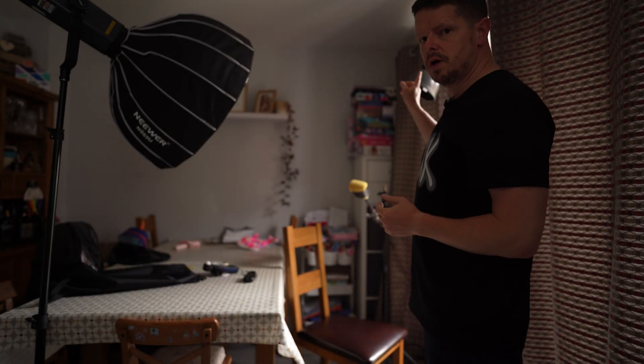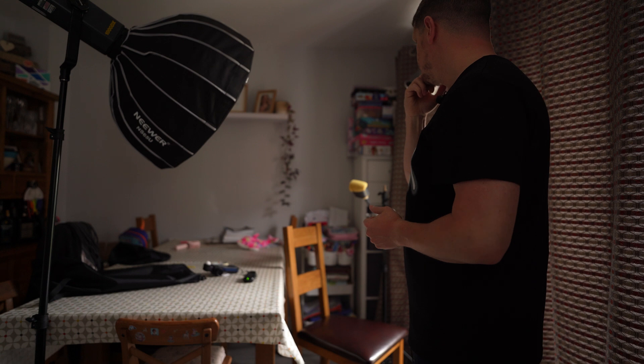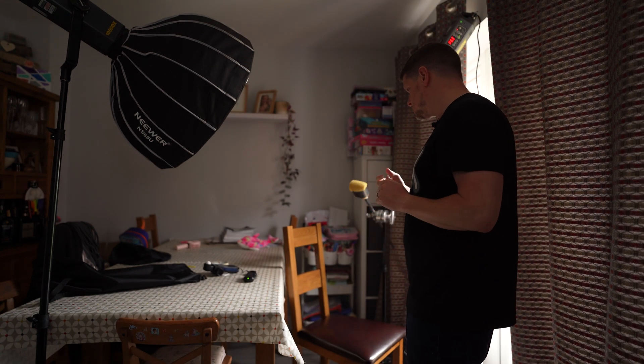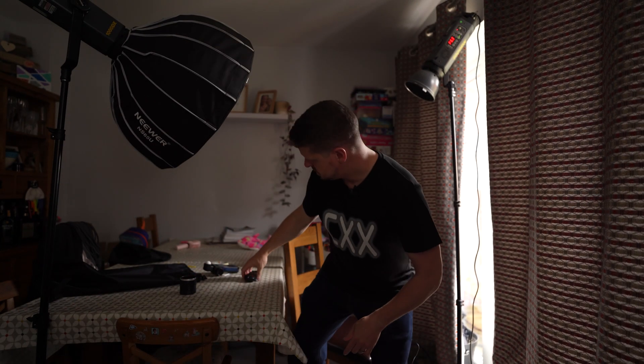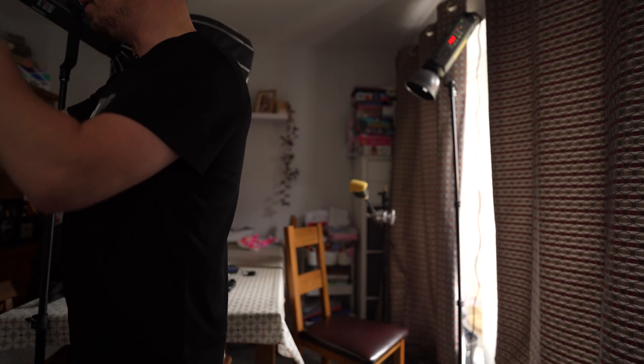I've cranked this one up by a stop — a bit more than a stop and a half. This one we're keeping on the same power, but I've turned it a little bit and feathered it so it's not quite so direct on my face. Dark slide out, lens cap off. Three, two, one. Lens cap back on, dark slide back in. We'll start developing again.